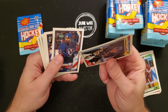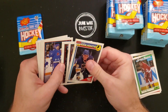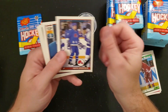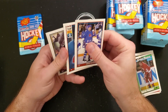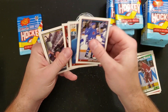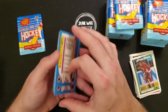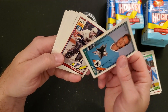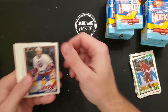Brett Hull Highlights — but it's damaged. Ray Ferreiro, Montreal Canadiens — these ones are all stained, so they're garbage. Kip Miller, Joe Mullen — stained, stained, garbage.